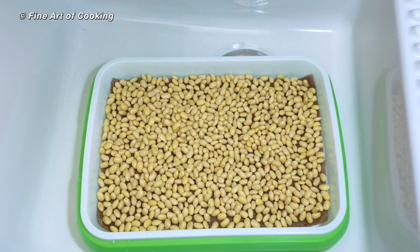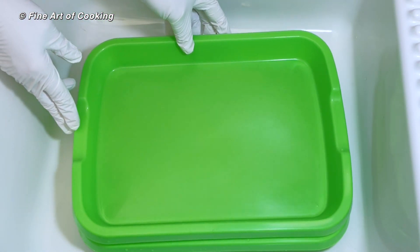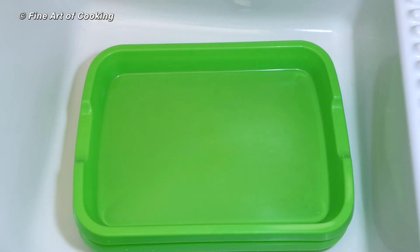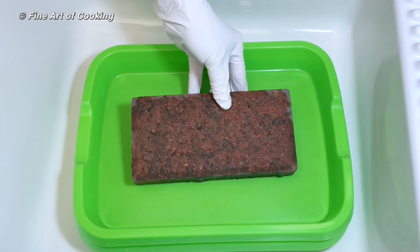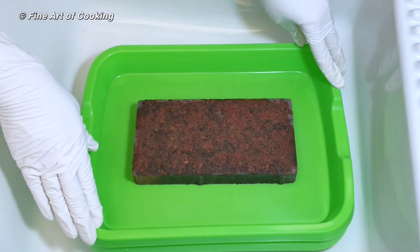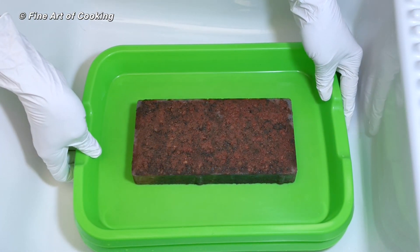Shield them from light. Without light, their color will stay pale and they will make sweeter sprouts. I put my cover right side up because I'm going to put weight on the beans. This is a two-pound brick. You can use any heavy object from your kitchen. The weight forces them to stay down so they'll root downwards and grow straighter.